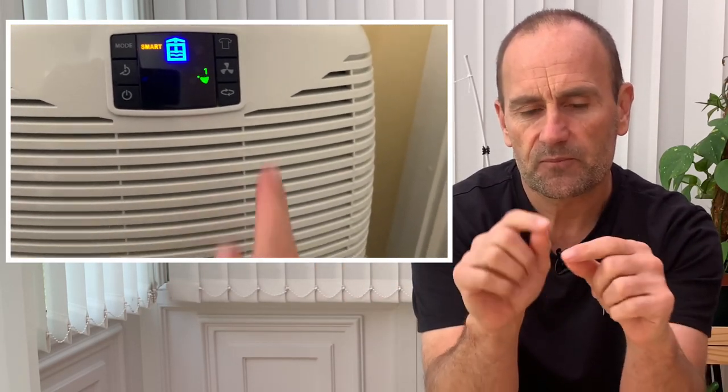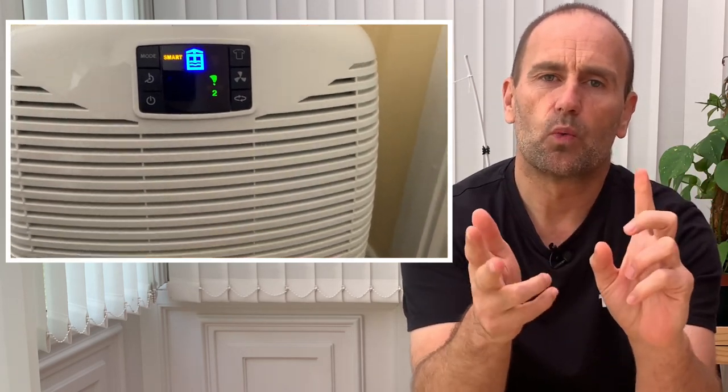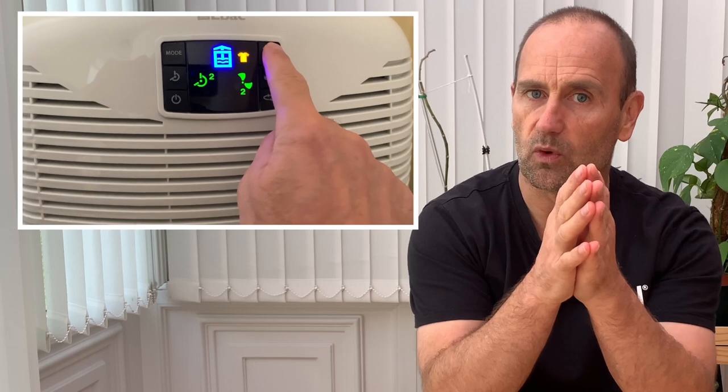It's a very nice unit. It has two speeds — when you push the button you can change the speeds manually. You can set it to dry your washing, which puts it on double speed, and you can set that for two hours, four hours, or eight hours. We found it very, very good at drying our washing.